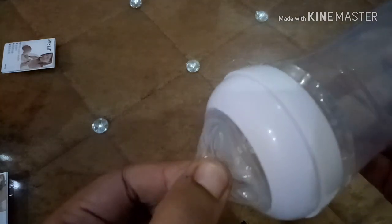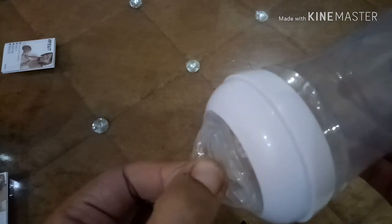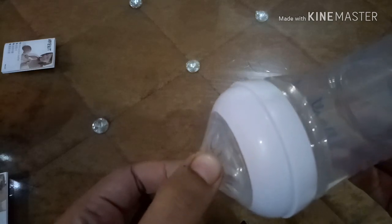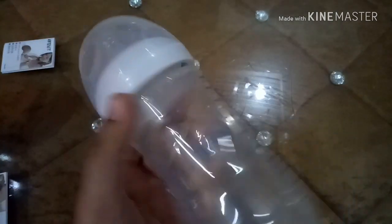Make sure the aligned air vent and the notch are either at the upper lip side or the lower lip side of the baby. This will ensure adequate air intake into the bottle. Hold the bottle accordingly.